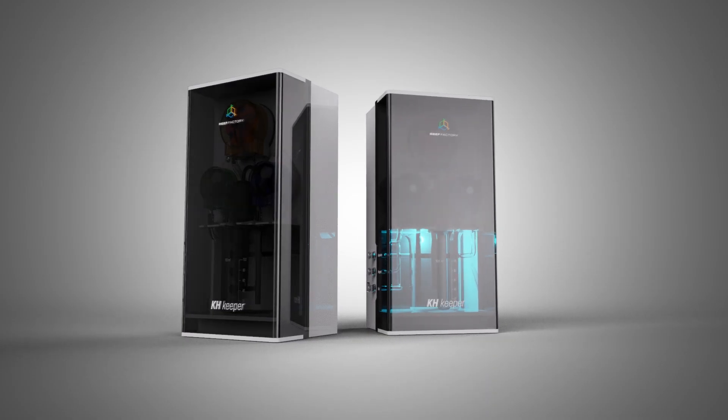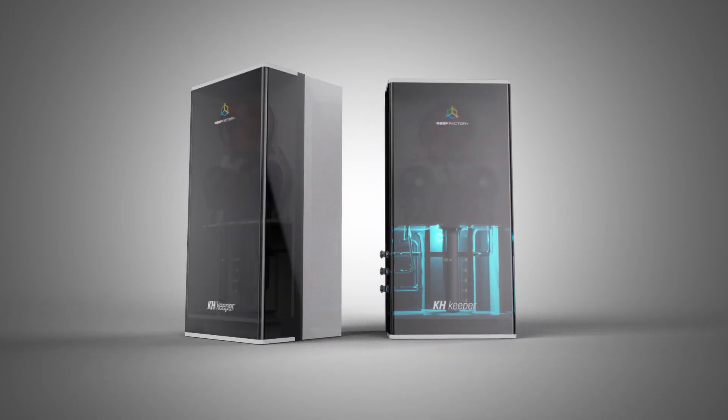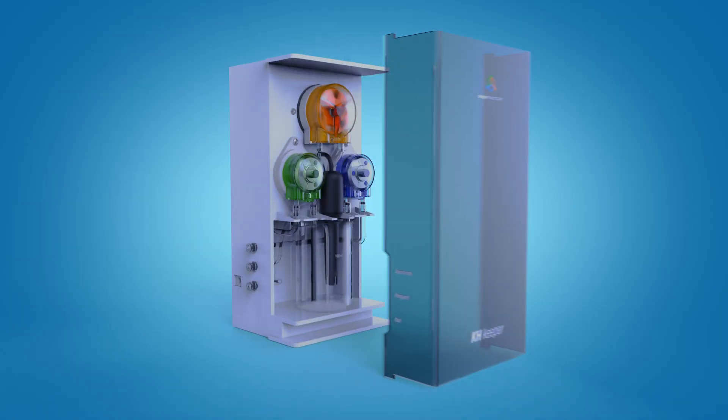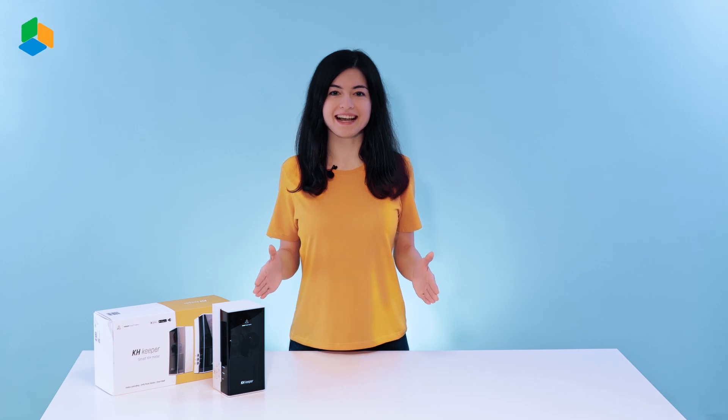KH Keeper measures KH by drawing water directly from your aquarium. The measurement takes place in time periods ranging from 1 hour to 12 hours every day, and thanks to high quality components and precise control algorithms, the device provides extraordinarily exact readings, with an accuracy of 0.01.